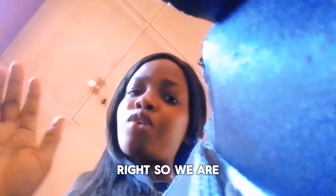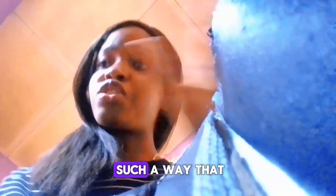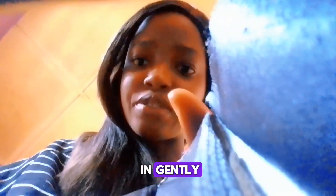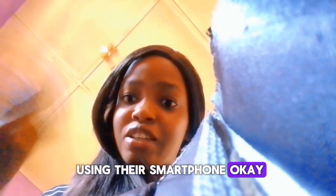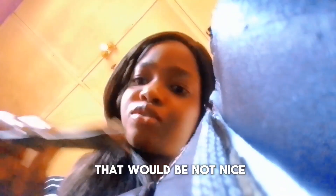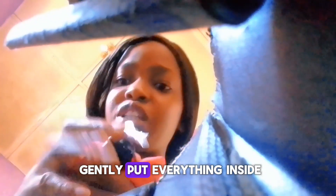We are inside the bag right now — we can see ourselves right inside the bag. Now I'm going to slowly place back all the things I need, placing them in such a way that they don't cover the camera so you can still see yourself while bringing these things out. Press them in gently. I can still see my face. Place those things gently inside and make sure you don't place them in a way that's going to click on something and stop the video — that won't be nice. So we gently put everything inside.